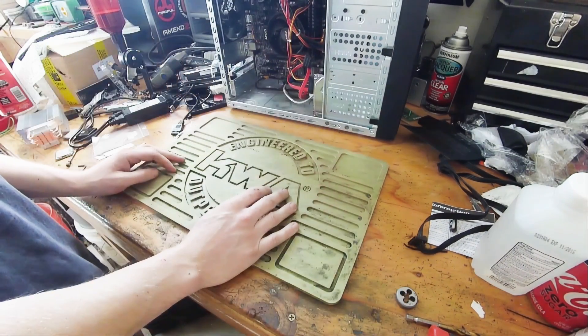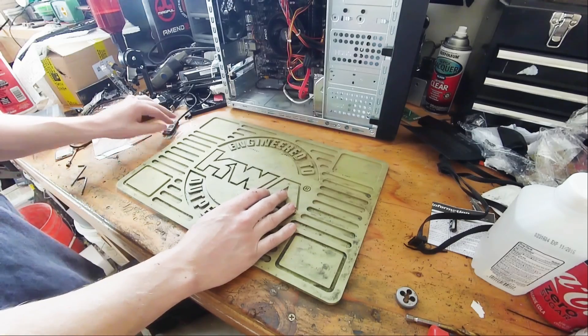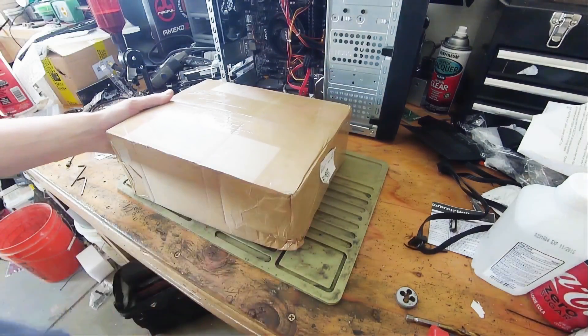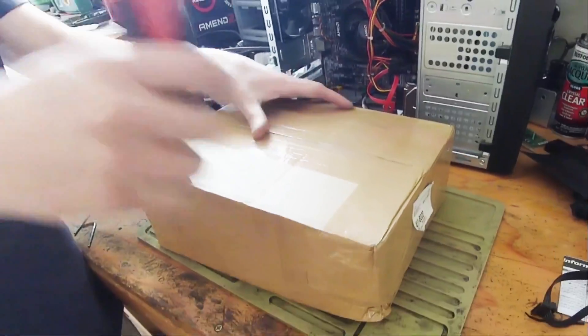Yep, absolutely everything is a mess again. Well, you expected that probably — I expected that. But what do we have here? Let's find out, shall we?